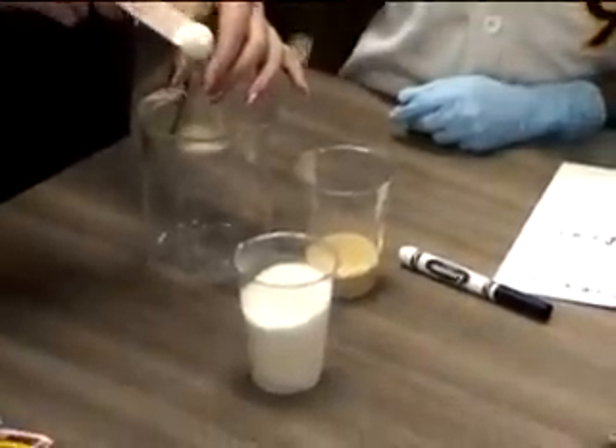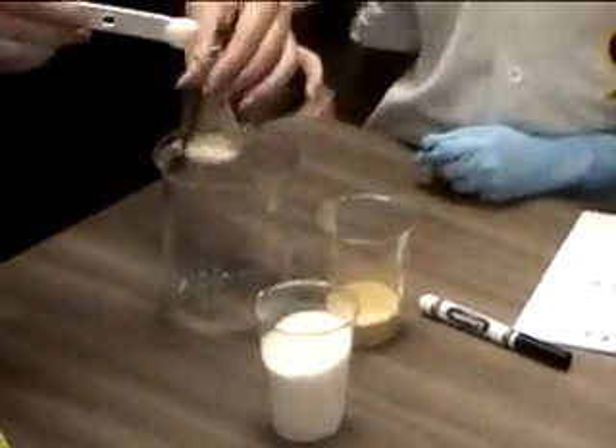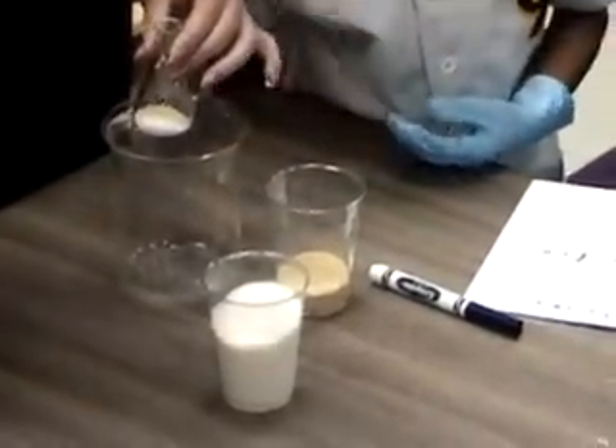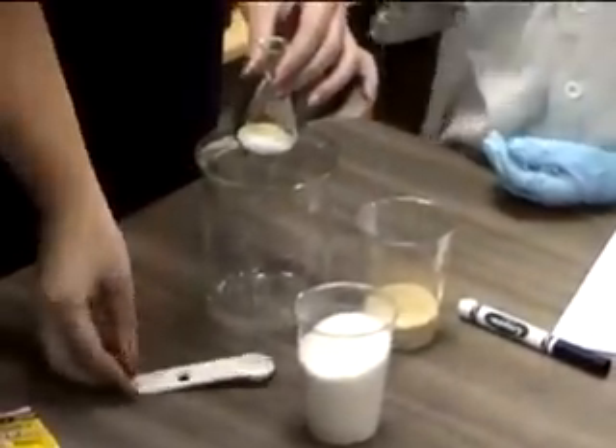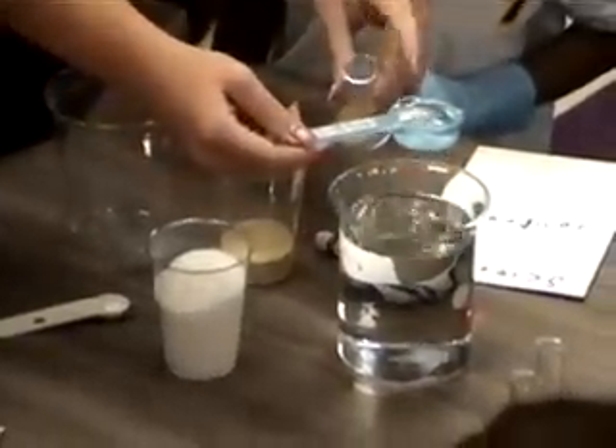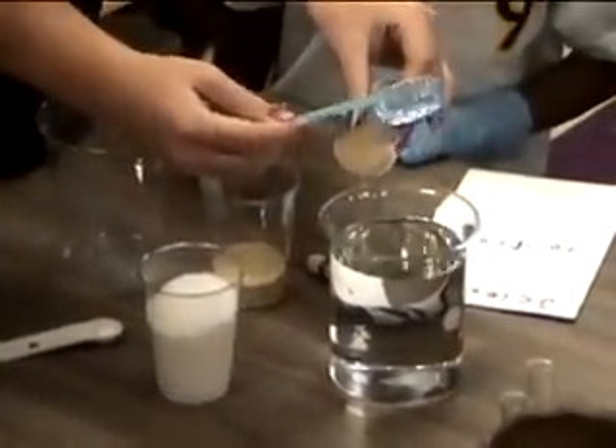As you do more experiments, your students will become much more independent. Students will probably surprise you with the applications they can think of for this sugar and yeast experiment. They gain so much more by causing the chemical reaction to happen and witnessing the results than if they had simply read about this phenomenon in a book.